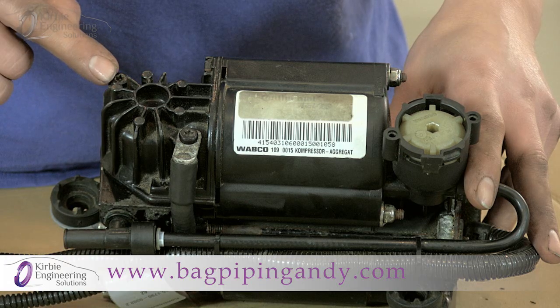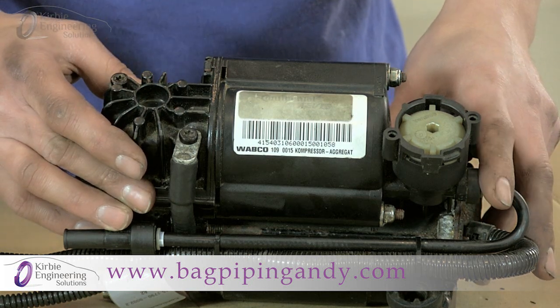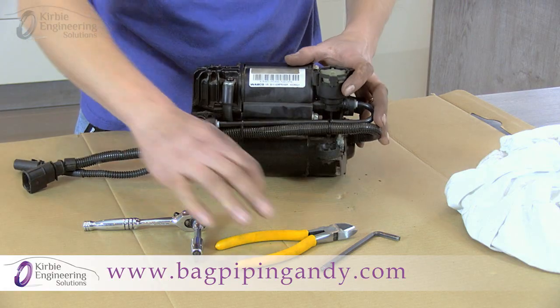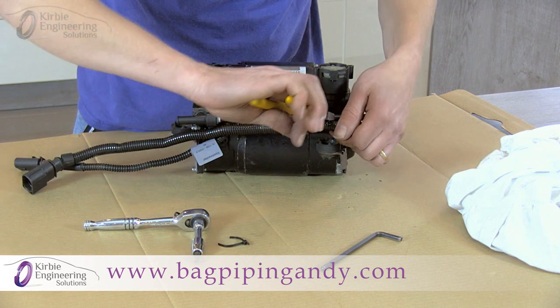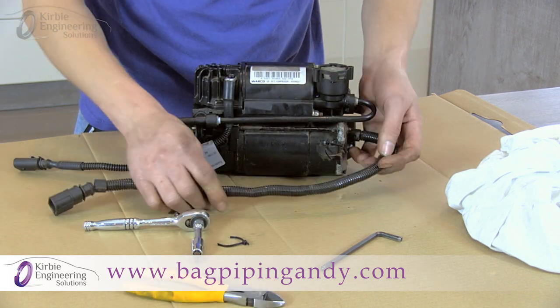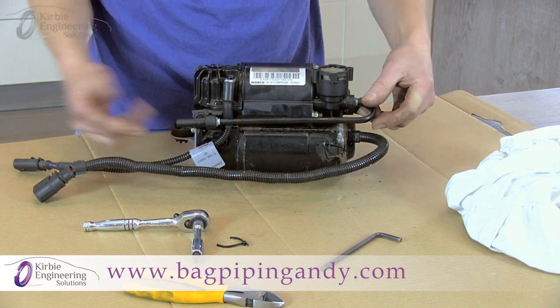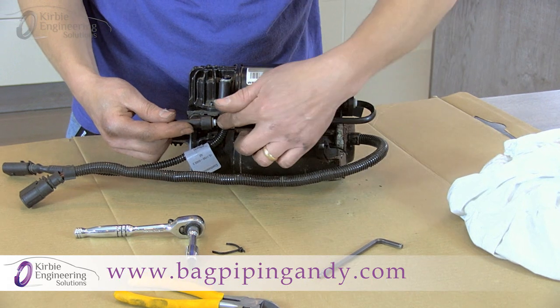The aim is to remove these two Torx bolts and then lift the cylinder and dryer unit off the motor assembly, which gives us access to fit the new piston ring. We're going to cut any cable ties off just to give us access. Next we're going to remove this air tube here — this is the air inlet, and when the car lowers it lets the air back out through this tube.